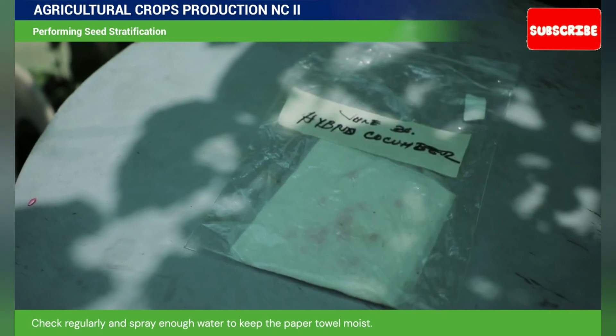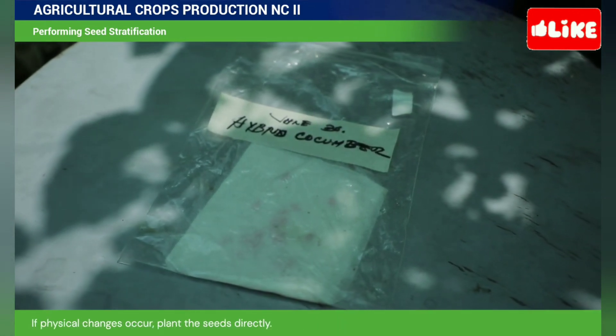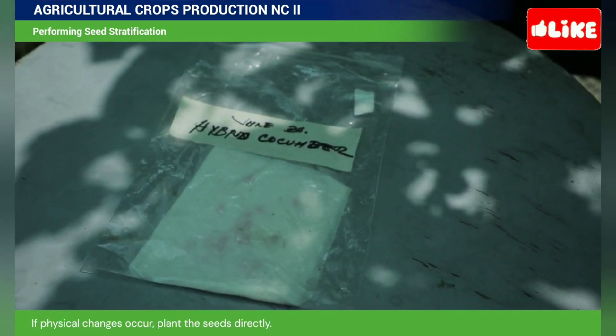Check regularly and spray enough water to keep the paper towel moist. If physical changes occur, plant the seeds directly.